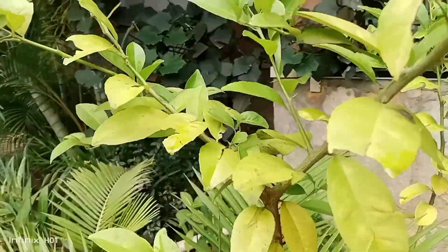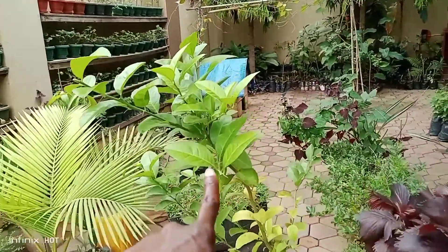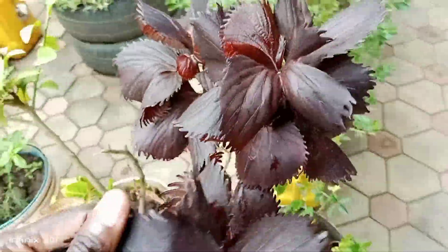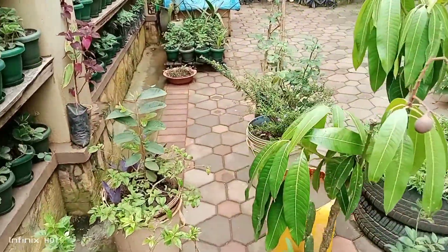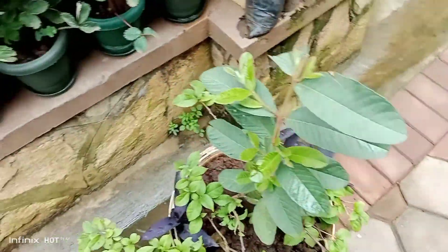There's an orange tree — Lois, is this orange or lemon? Orange. There's one she's already harvested. She has already harvested all the beautiful and delicate flowers. And there are palms, mango, roses, and bougainvillea.